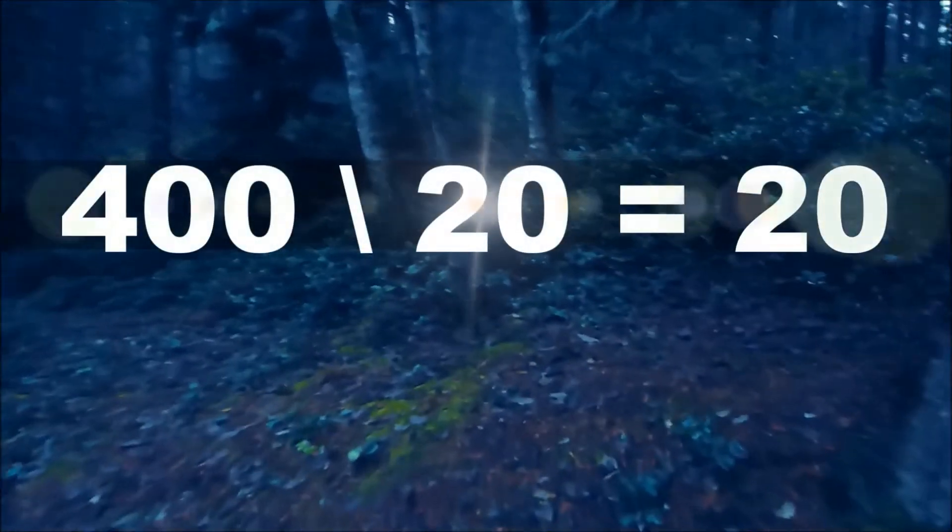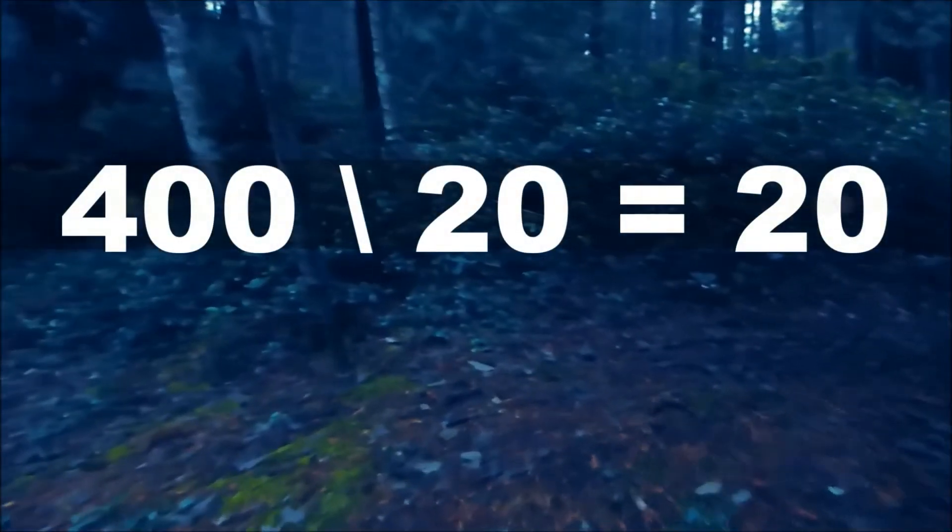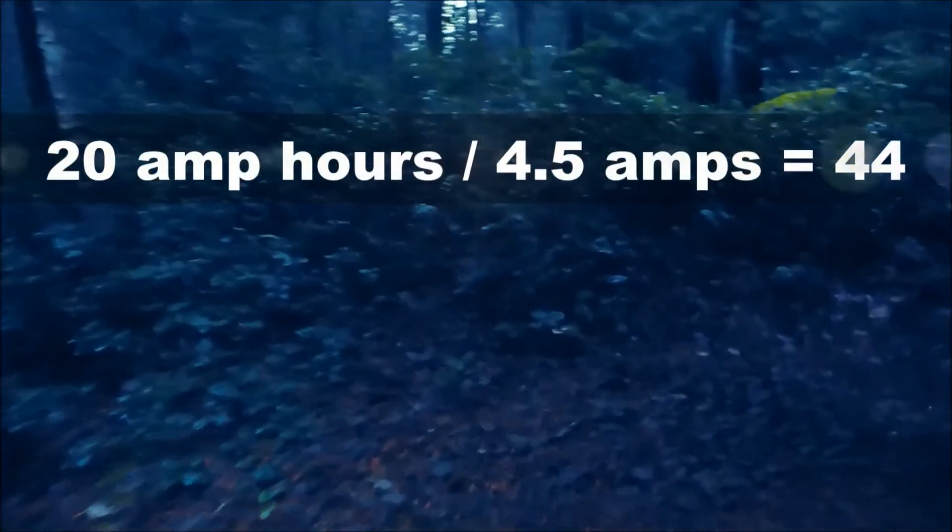To calculate one battery amp-hour power, we must divide the battery's amp-hour rating by 20. 400 amp hours divided by 20 equals 20. Then 20 amp hours divided by 0.45 amps equals about 44.